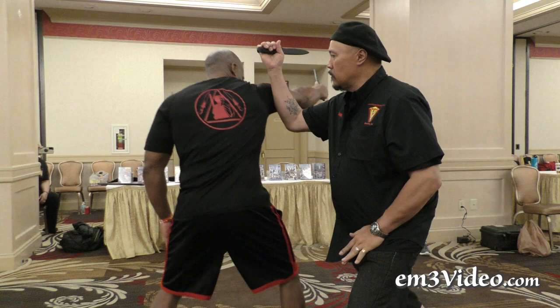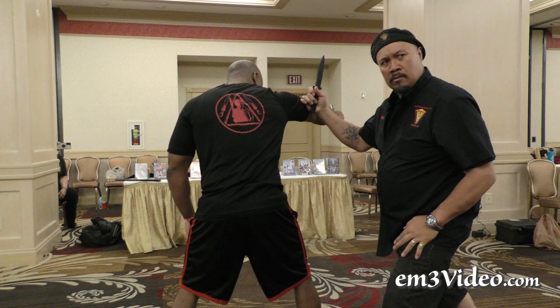You guys know the wing check, right? Watch the wing. Cut. See the elbow? Trap. Lock. See that?